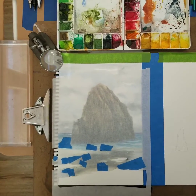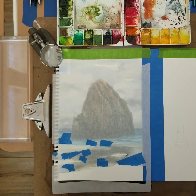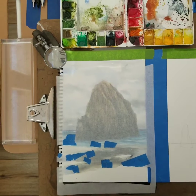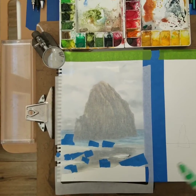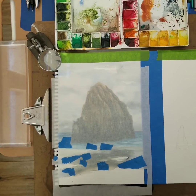Hi, this is Steve Melendrez. I am going to do the sand formation here with the toothbrush. I can also use a stiff brush, but the toothbrush seems to work better for me.